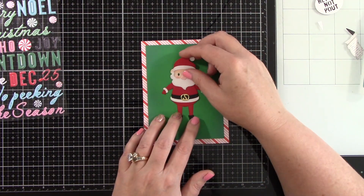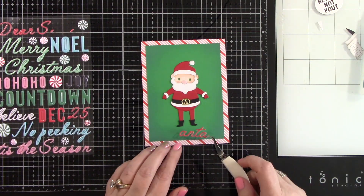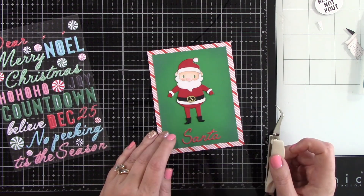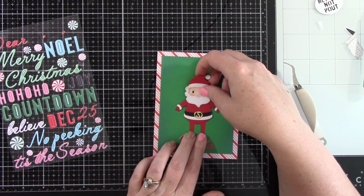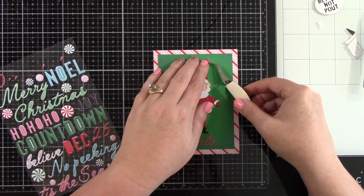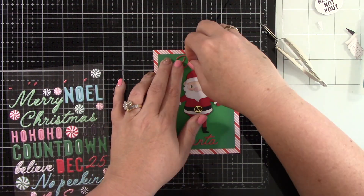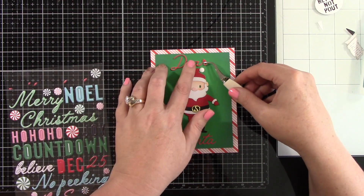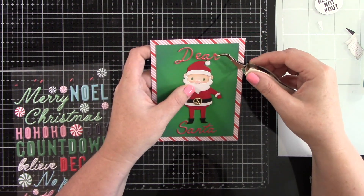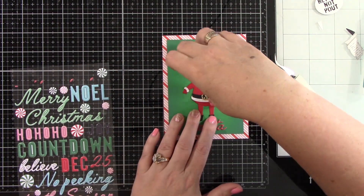I'm going to line Santa up and get my sentiments on there. These fun beautiful sentiment stickers are puffy stickers. The top part says 'Dear Santa' and I thought that is perfect for this die cut Santa. I'm just adhering those down using my tweezers to help me line that up, getting my Santa centered, and then putting the word 'Dear' up at the top. Using my tweezers to line that up, trying to make sure everything is centered well. I'm just kind of laying it in place until I get it into the right position then pushing down with a lot of pressure. Once that is lined up then we can adhere this Santa to the background.